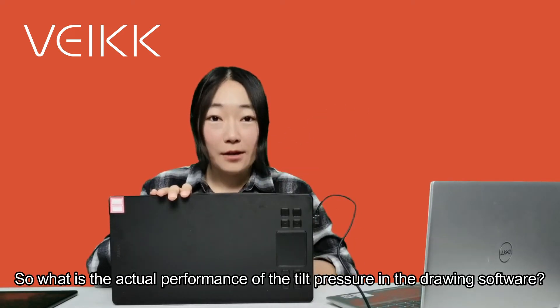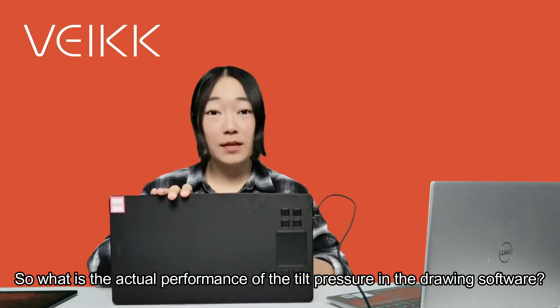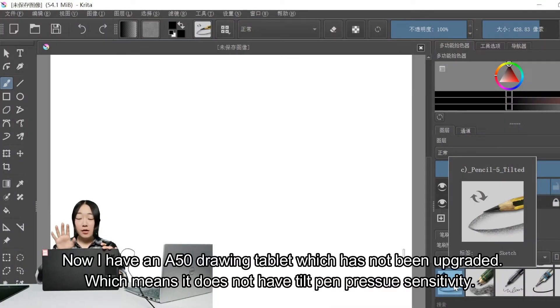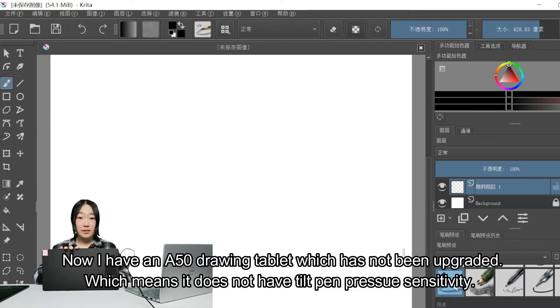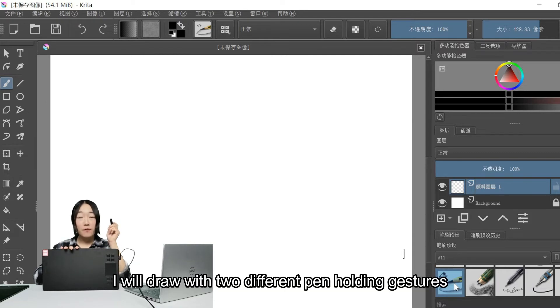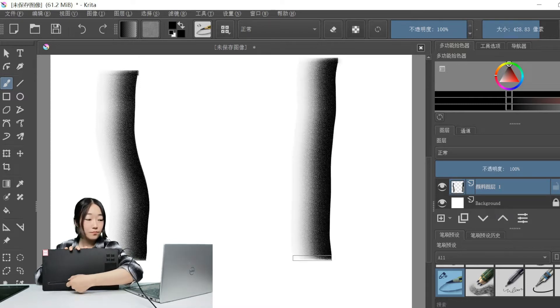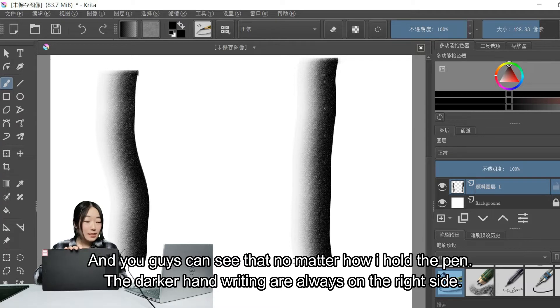So what is the actual performance of Tilt Pressure Sensitivity in drawing software? I will choose a Tilt Pressure Sensitivity brush in Krita to show it. I have an A50 drawing tablet which has not been upgraded, meaning it has no Tilt Pressure Sensitivity. I will draw with two different pen holding gestures. You can see that no matter how I hold the pen, the darker handwriting is always on the right side.